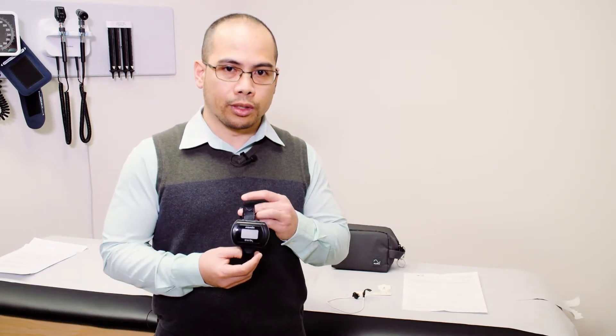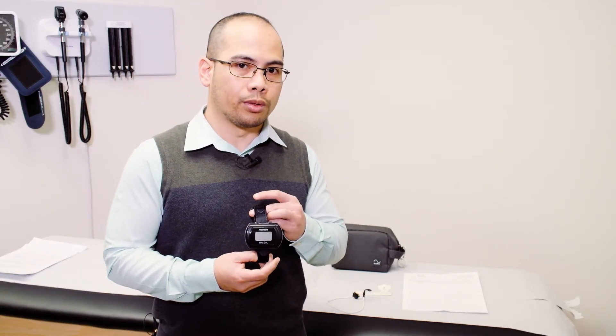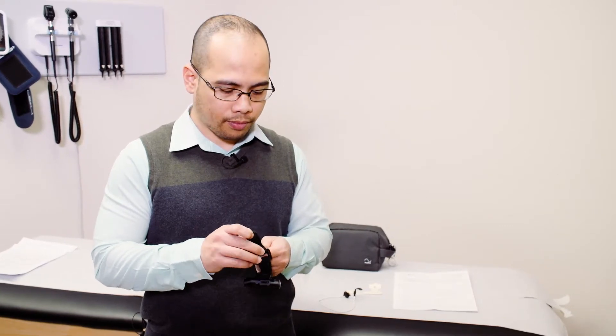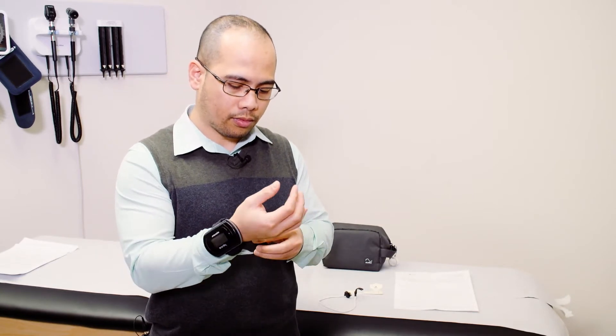Let me walk you through it. This is a straightforward sleep study. In this particular test, there is one main recorder that needs to be worn around you or your child's wrist. It comes with a Velcro attachment that you can easily adjust for the right fit. It is worn around your wrist like so. It doesn't need to be tight as long as it stays in place.